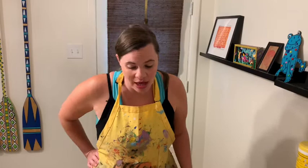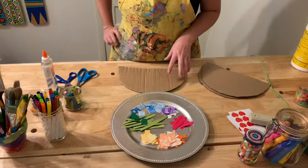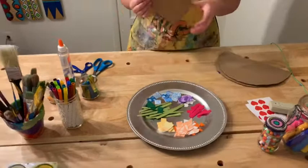Hello friends! Today we are going to talk about collages. A collage is when you take lots of little bits of paper and glue them onto something bigger to create an artwork. We're going to make a rainbow collage on recycled cardboard.